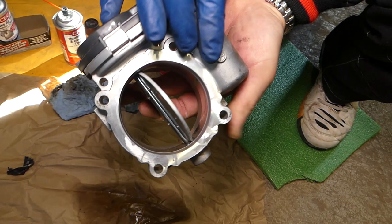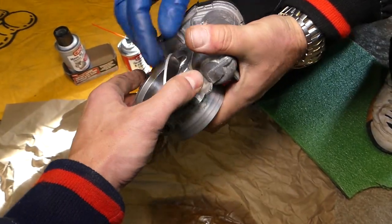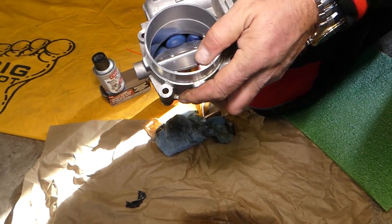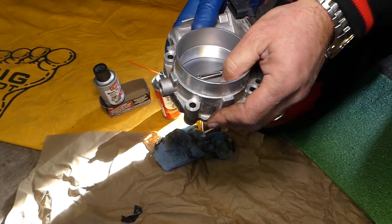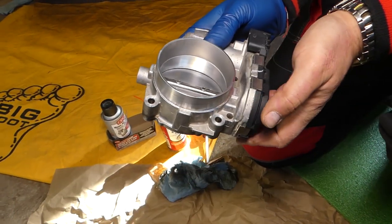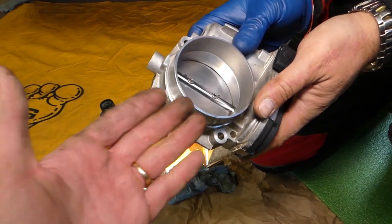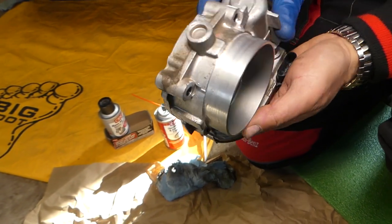Just after a couple of minutes of cleaning, look at the throttle body — clean as glass, amazing. After that, I'm pretty sure our unstable idle will be over, because ours was due to the throttle body not opening and closing correctly. Hopefully this video will be helpful. Please hit that subscribe button for more videos, and see you guys next time.